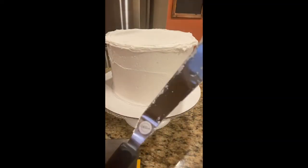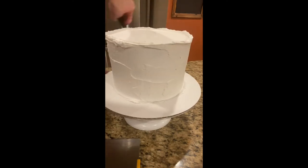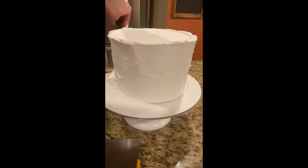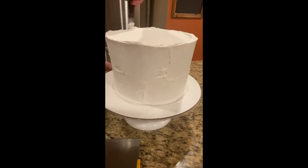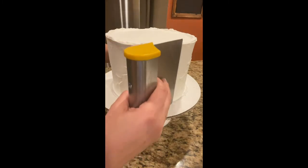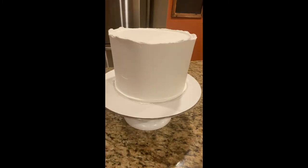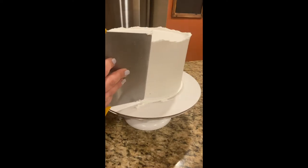Hi friends, this is Magda. Today I will be making a geode crystal cake. This is a very popular cake that emerged just a few years ago and I absolutely love it. I think it's so beautiful and I cannot believe how realistic it looks compared to the actual rock. Big thanks to the person who thought of the idea — we just all jumped on the trend.